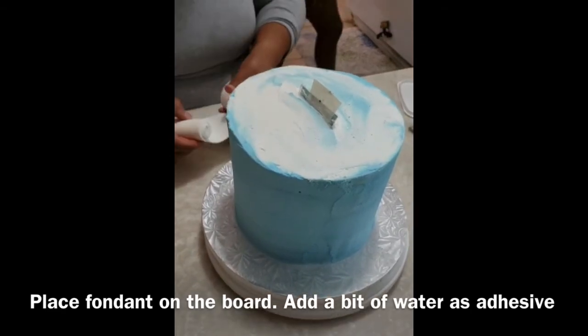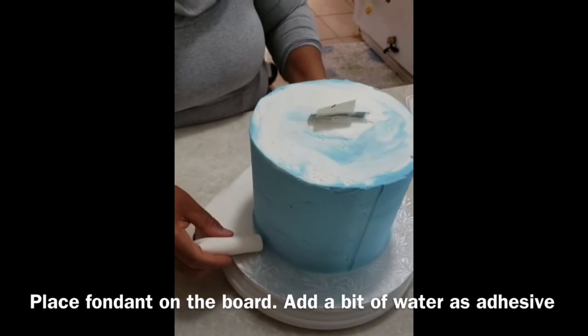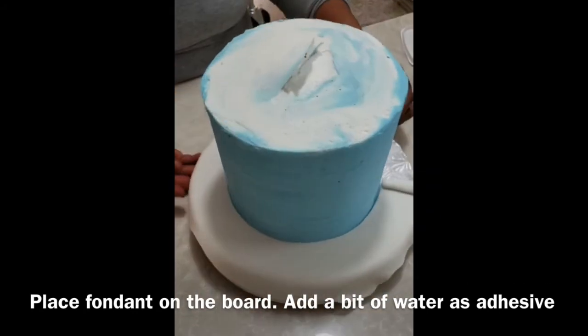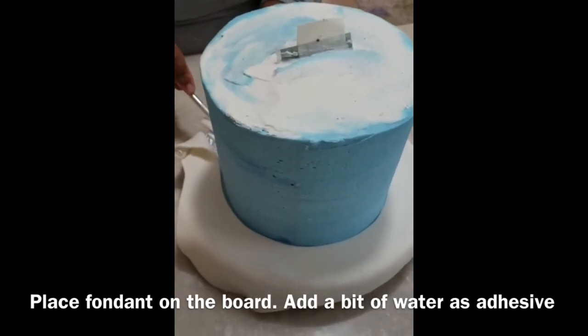To make the border, you are going to have to use a little bit of water or a little bit of honey as the adhesive. Both are perfectly fine and they are up to you. Place the fondant on the board and roll it around until you have completed the full circumference of the board.